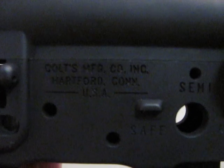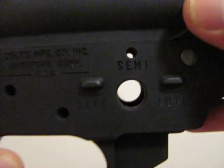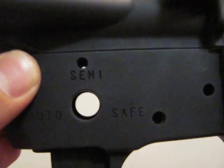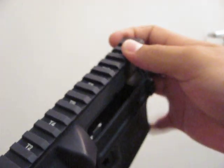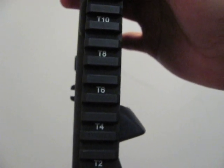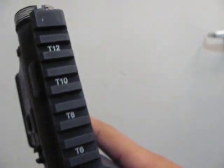And your serial number. On top of the trigger group components you have 'Colt's Manufacturing Company Incorporated, Hartford Connecticut USA,' your safe, semi, and auto markings — and you also have safe, semi, and auto on the reaction side of the receiver. On top of the upper receiver rail you have even-numbered markings T2 through T12, also present on the real thing.